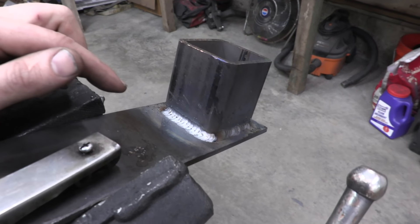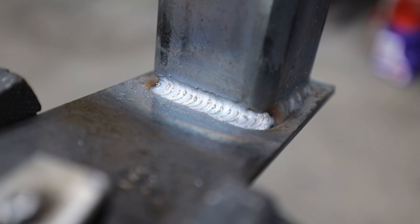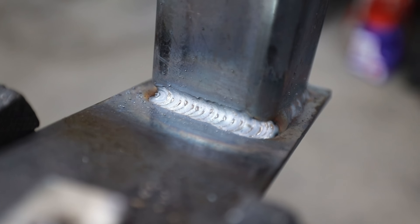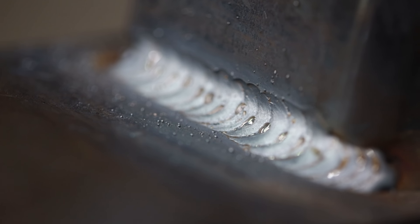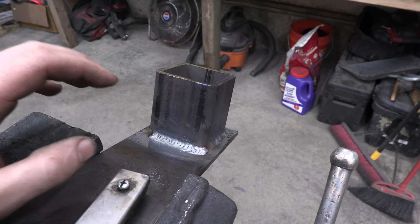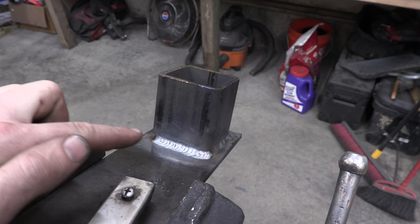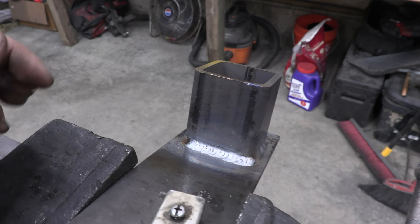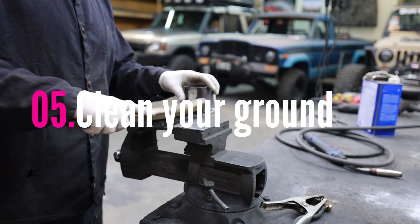When you combine the different strategies together like we just did, it gives us the opportunity to really let that heat bake into the piece. As you can see, we're actually a little bit undercut — so not only do we not have the problem with 110 welders where it builds up into a super tall weld, but because of the combination of factors it's actually undercut a little bit. I could have slowed down a little more and filled it higher, but that is a great weld and it's definitely going to hold.